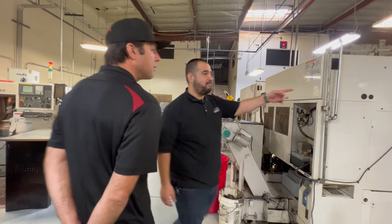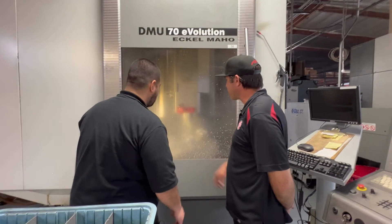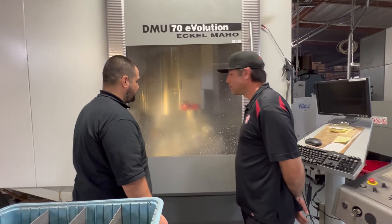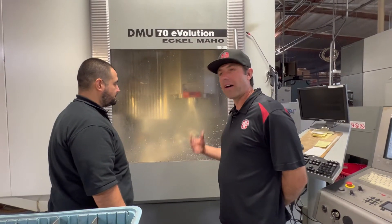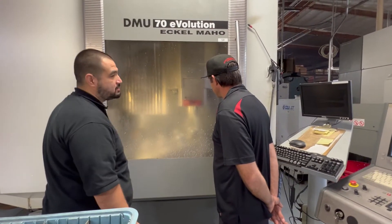Not much to see on this side — oh, actually it's running now. This is where they come last. This is a five-axis mill, and it's doing all the valve pockets right now. You can see it doing its work — it does all eight of them at once.